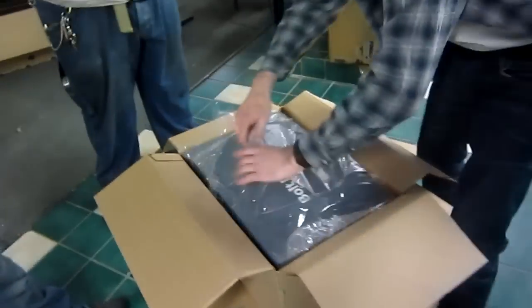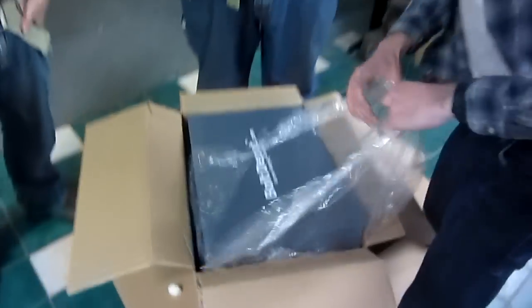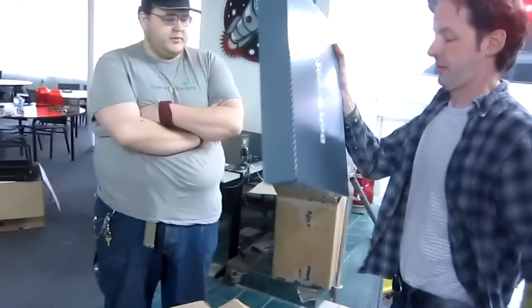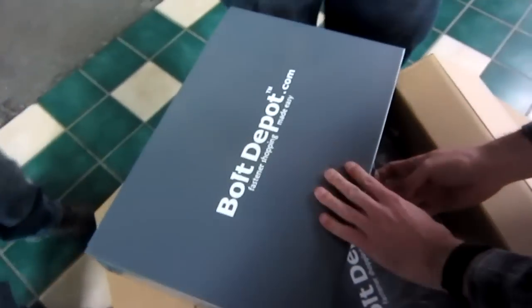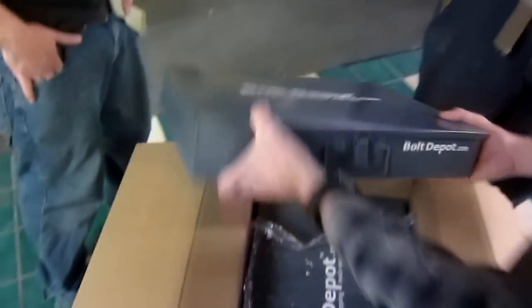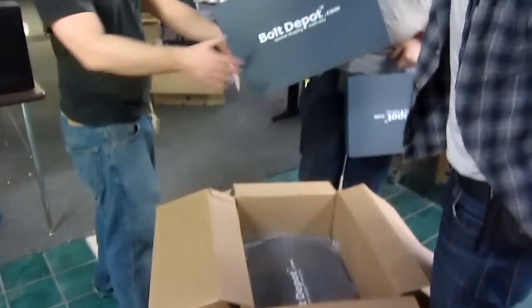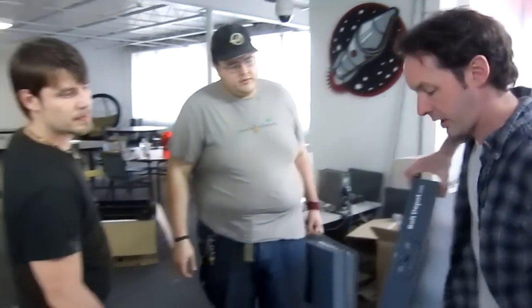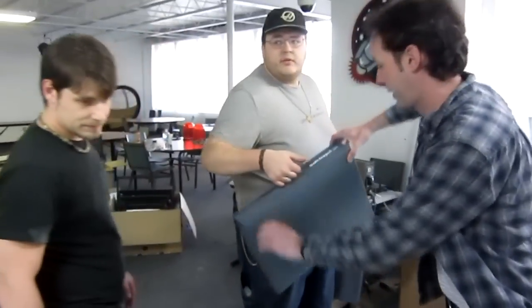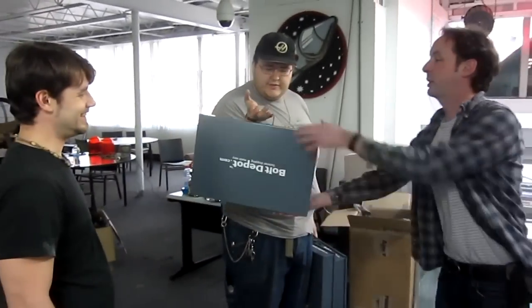1548 hours and we got a new package from boltdepot.com — fastener shopping, mateys! Check this out — oh, that is sexy. These go on the shelf in the fastener storage area. We got three of those and they're sending the stuff to fill them. This is like a bolt depot day — this is great, this is just awesome.